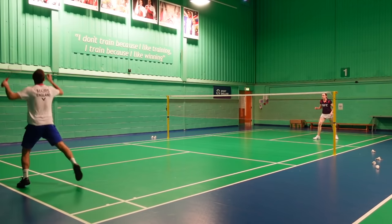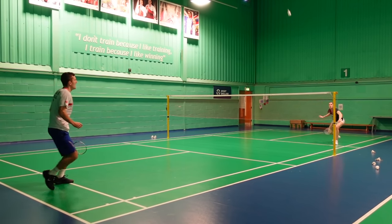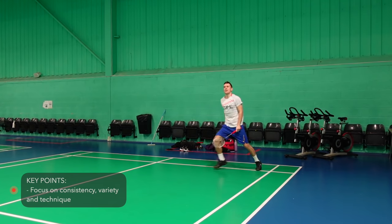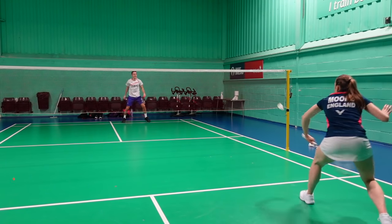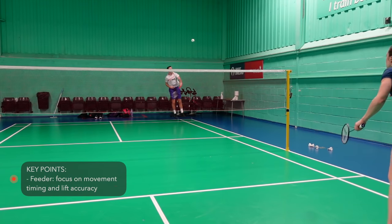This is a simple exercise — however, think about how many times you miss a simple shot in a match, and this is why we need to sometimes practice the basics so we never miss. It's great to focus solely on your consistency and technique of your drops, and you should do a variety of different shots while placing a high emphasis on not making any mistakes. The feeder can also practice their accurate lifting and movement timing on their lifts.